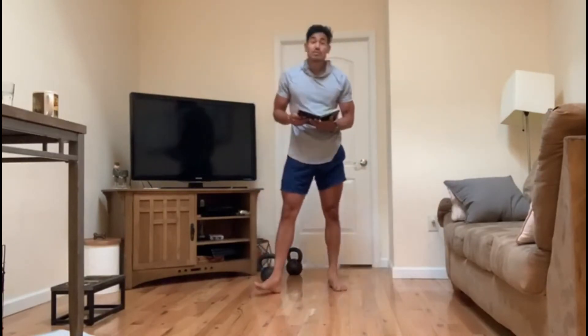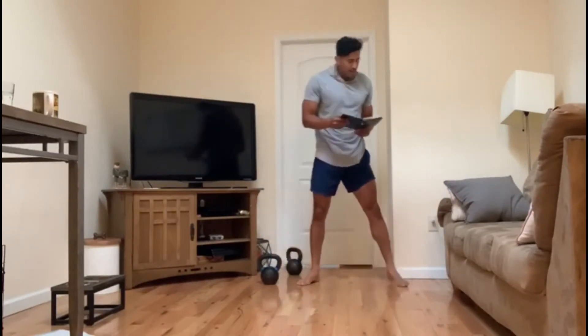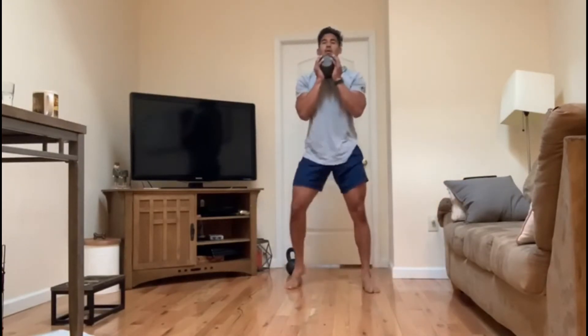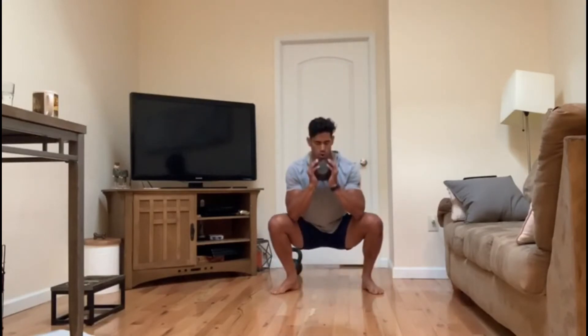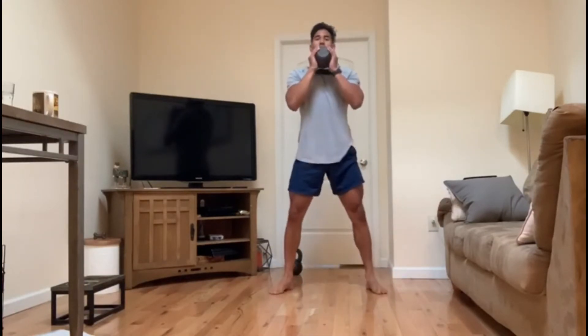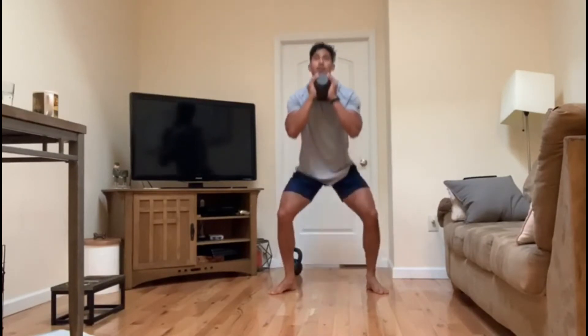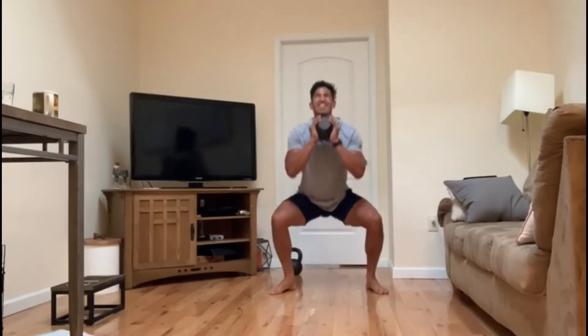Next up: 14-minute AMRAP — 10 goblet squats, 12 step ups, 20 mountain climbers. Goblet squats: make sure you're getting low, squeezing at the top, and breathing.